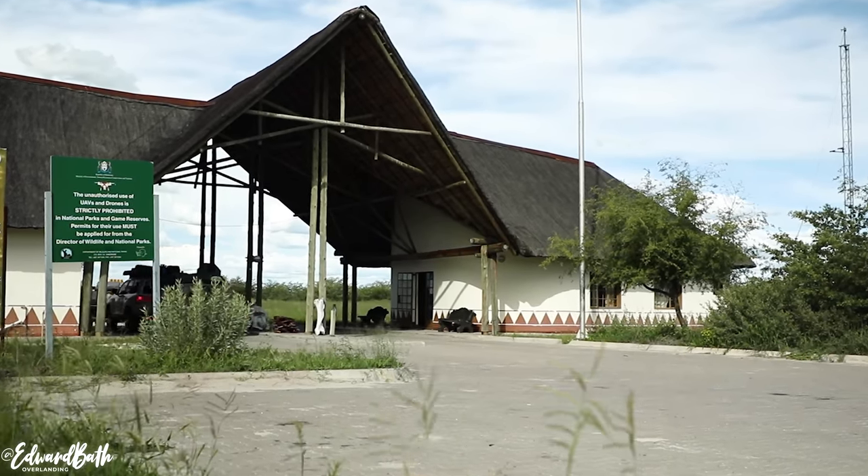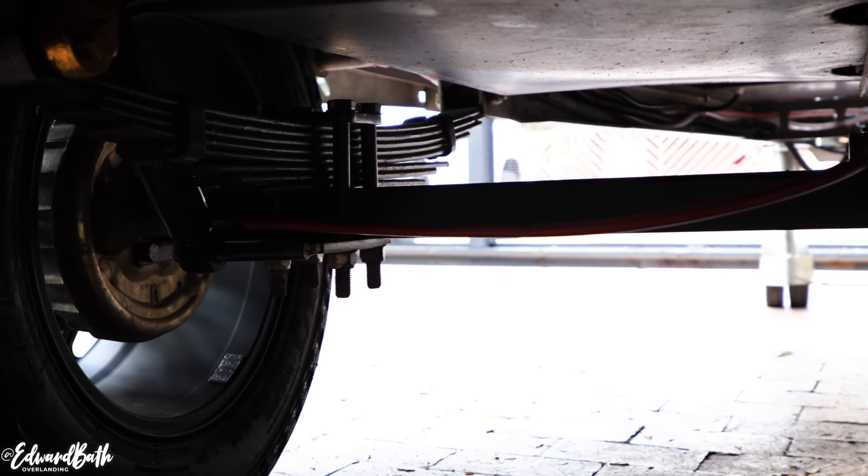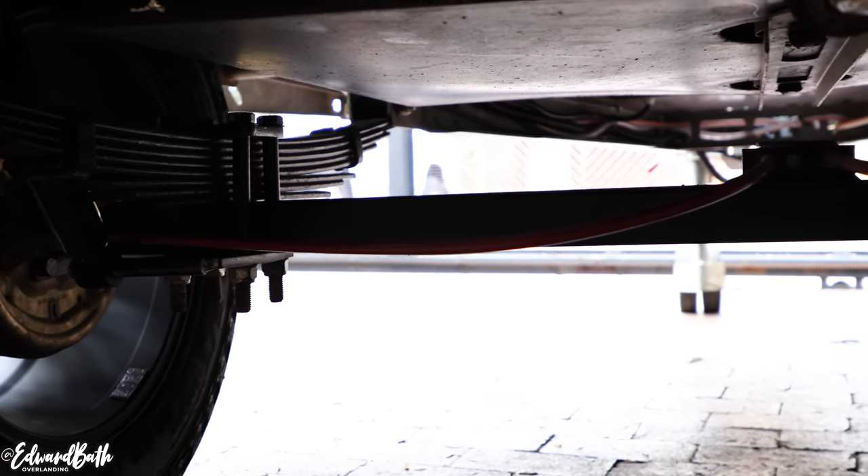In terms of maintenance on the trailer, I do a full service after every big trip and a minor check-up before I leave on a trip, especially checking the suspension, wheel bearings, brakes, coupler, and axle.